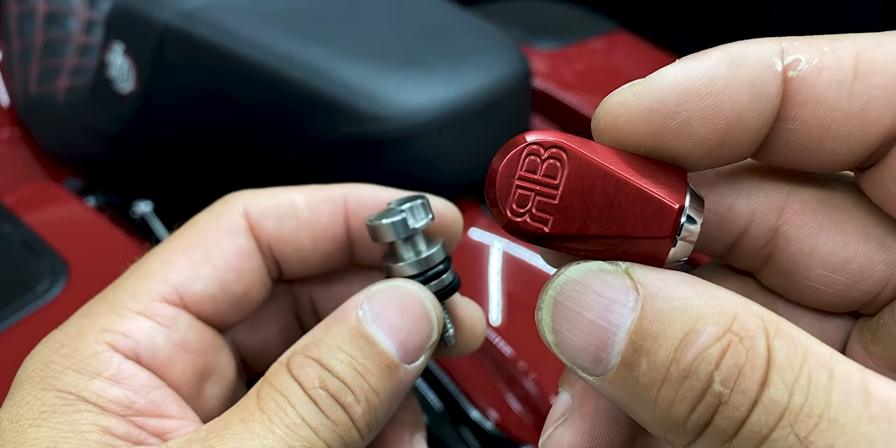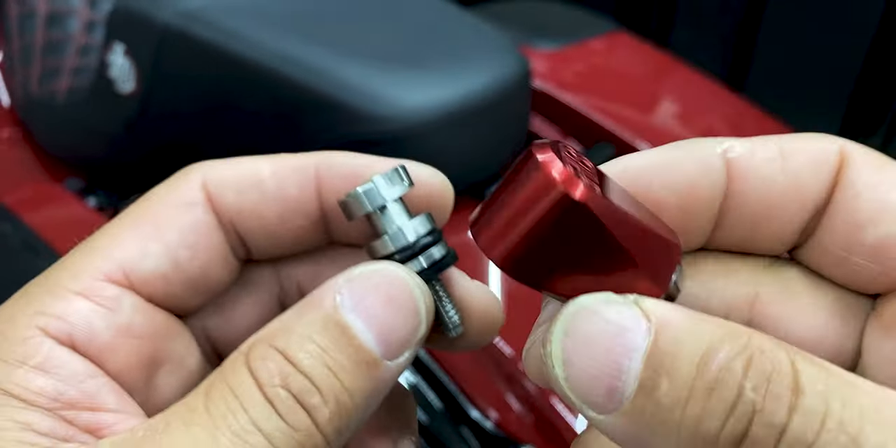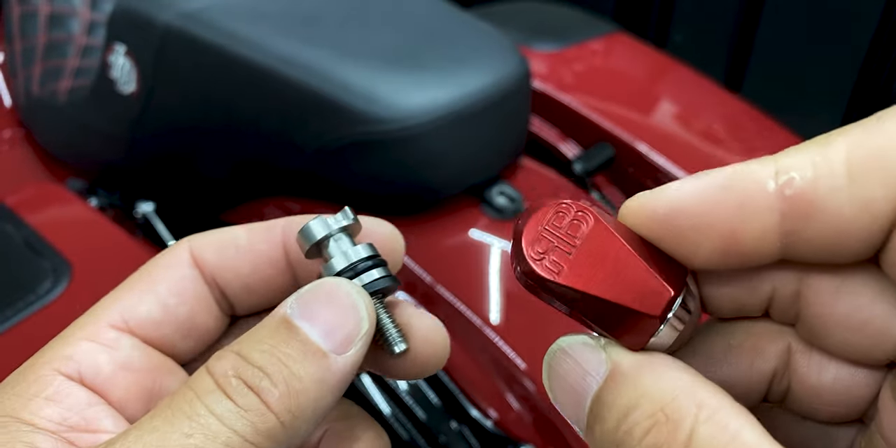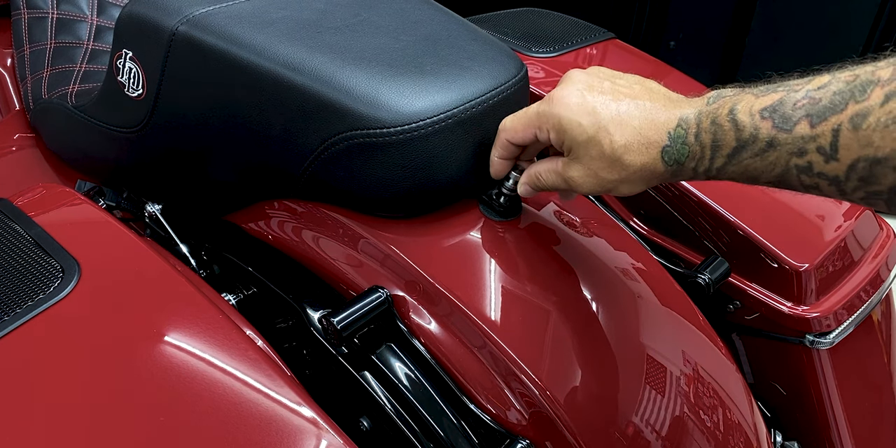Here you have the seat locks from Robert Becker Design — there you have the logo. These do come in different colors; obviously I went with the red. So how this lock works is you'll take the bolt and you'll tighten it down finger tight.